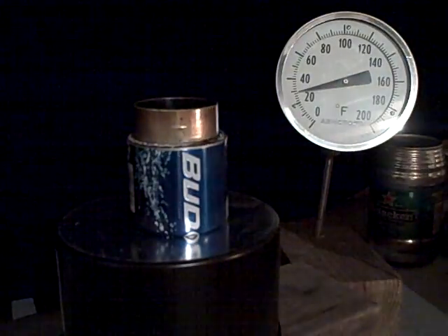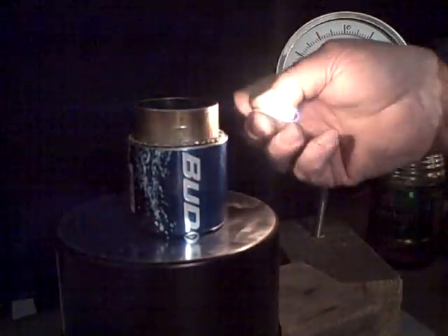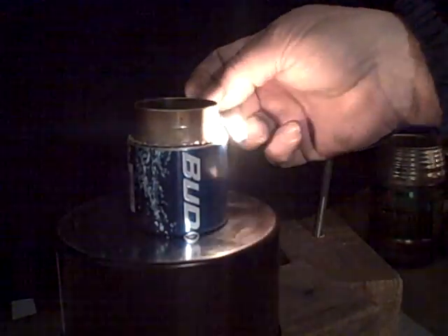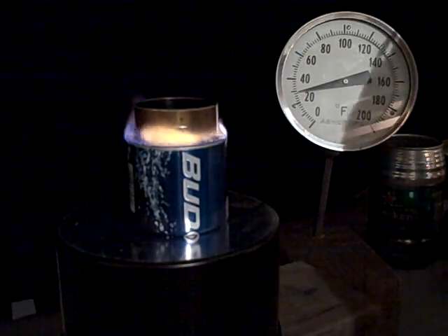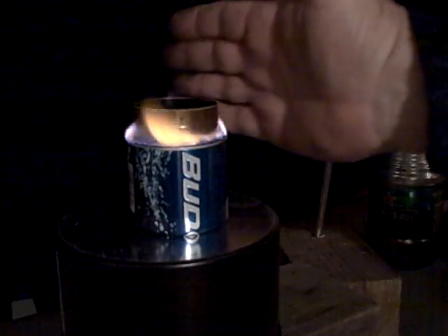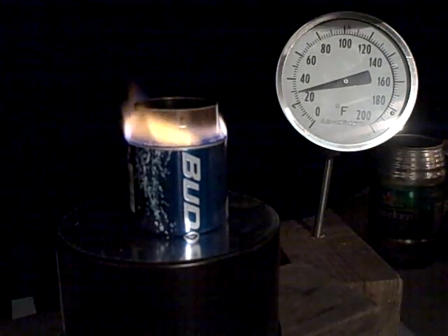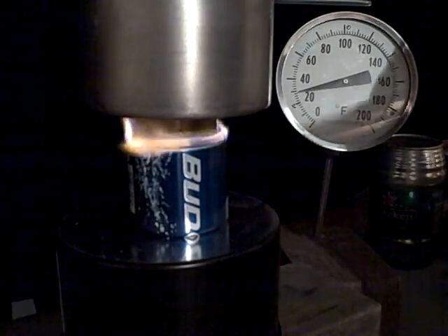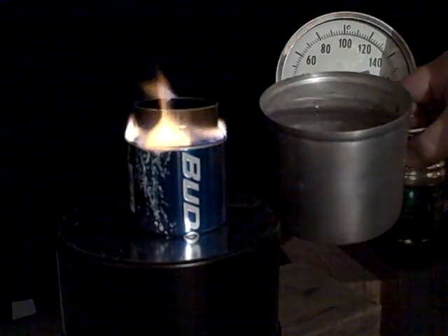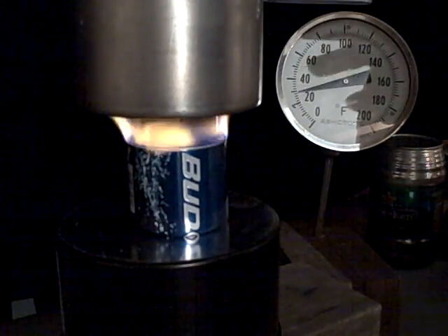We're going to light it up. We've got a breeze blowing. We're going to let that get started there a little bit. Put on a pot of water. Notice that when we put on a pot full of cold water, I don't know if you can see that, but it has no effect on the flame pattern. It does not affect at all.